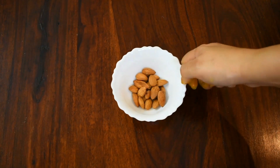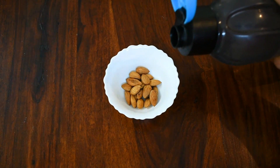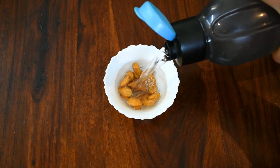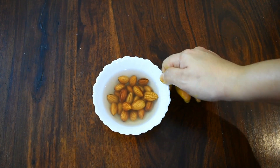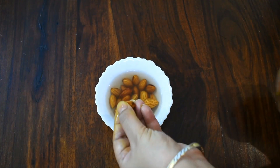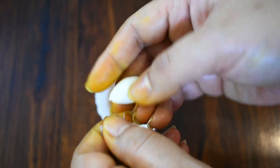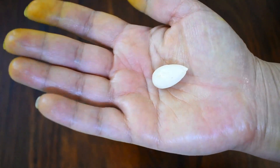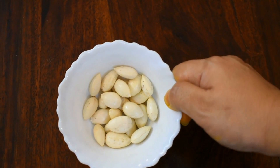So guys, the one and only ingredient required for almond milk is almonds. I've taken around 15 to 20 almonds and soaked them overnight. These are overnight soaked almonds — I've already done that last night. Now what I'm doing is just peeling off the skin of all the almonds. So around 15 to 20 almonds, soaked overnight and peeled.